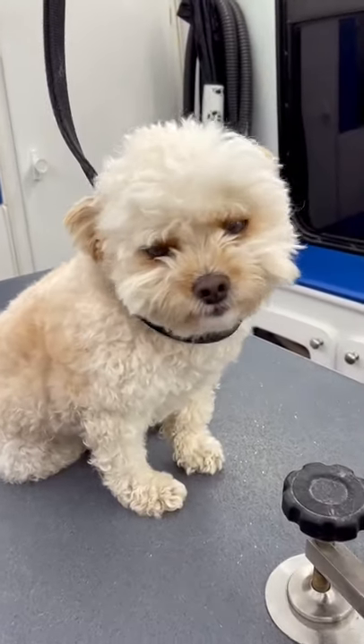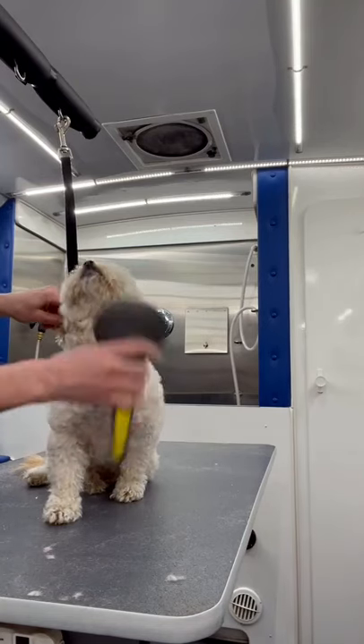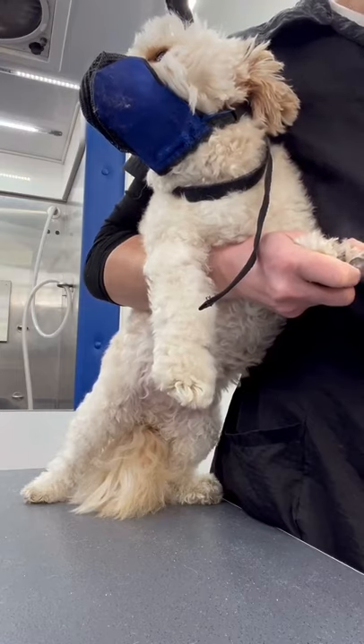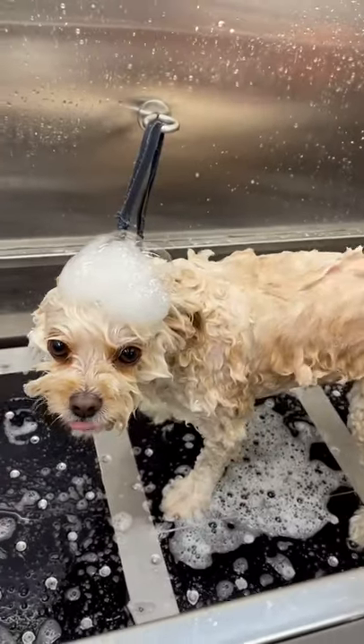This little floof is a Yorkie poodle mix and is getting a full groom. I start off by completely brushing out all of his tangles and little mats. Then I dremel his nails. He has to wear a naughty mask anytime I touch his feet because sometimes he bites.